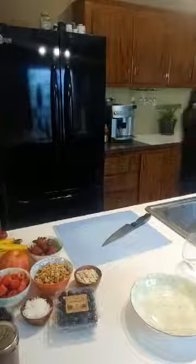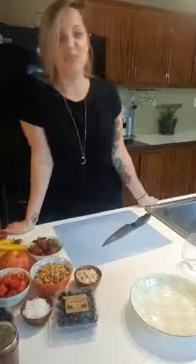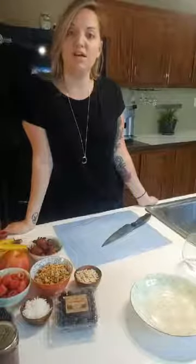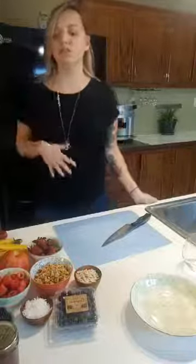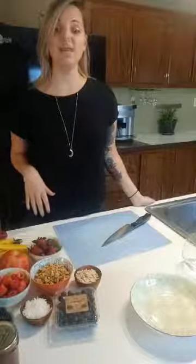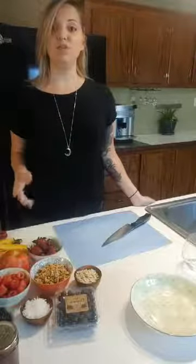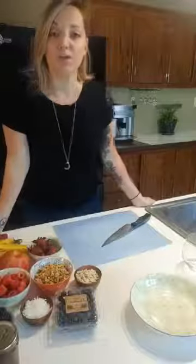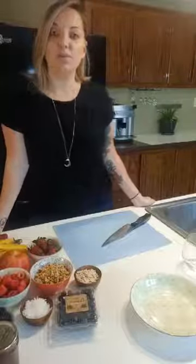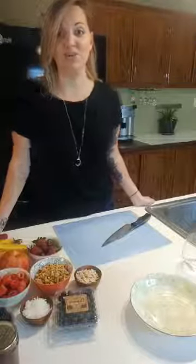Welcome back to my kitchen. Chef Kenny and I are having a blast coming up with stuff to teach you guys how to cook from home in your own kitchen. As usual, Chef Kenny's gonna be down in the comments, so if you have any questions you can reach out to him. And if you joined a little bit late, we already have the recipe posted on the Facebook page and it'll also be in the comments below so you guys can catch up.